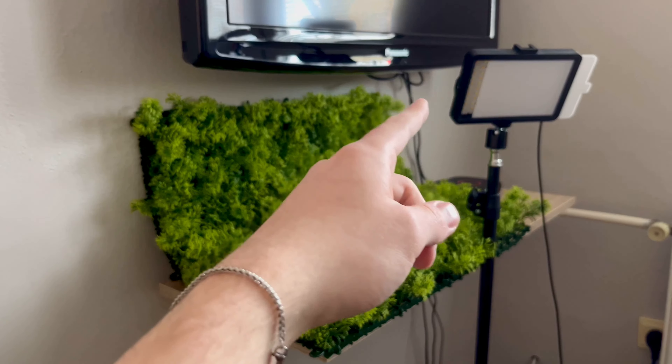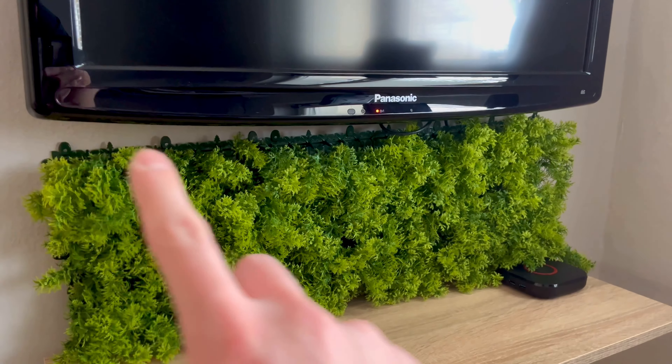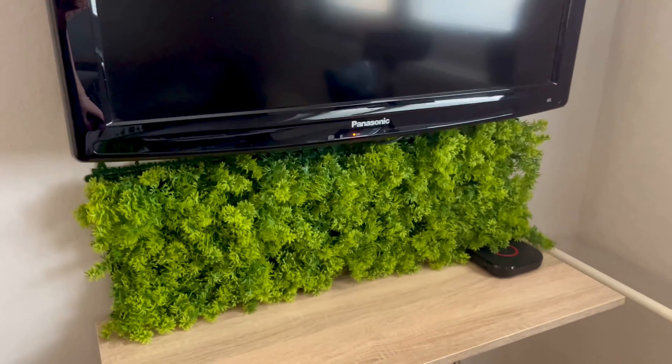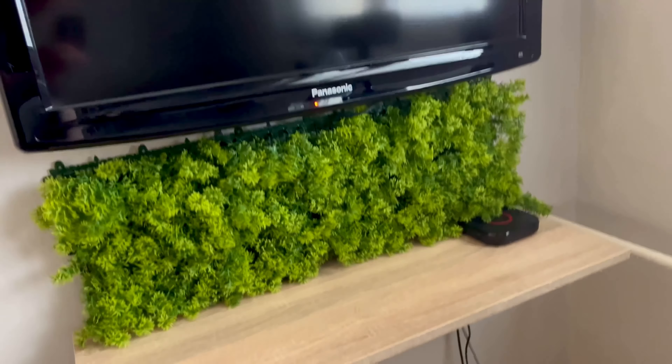Some of these things fell off — I will put them back on. But this is how it looks like together: the three blocks of these fake mosses. So now I put it here. This is how it looks like. The only problem is that here you can see that there is nothing, but I have one more of them.